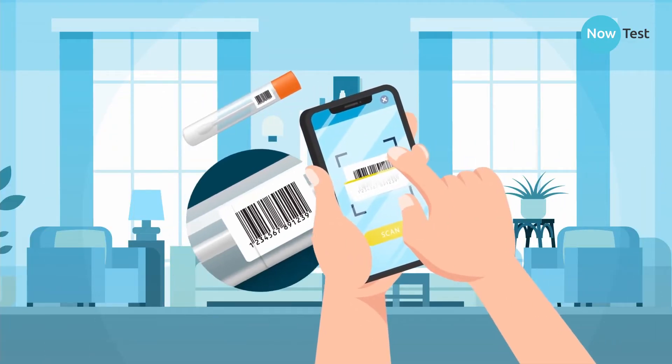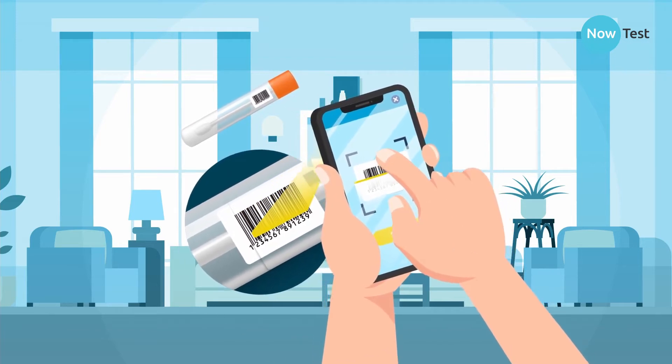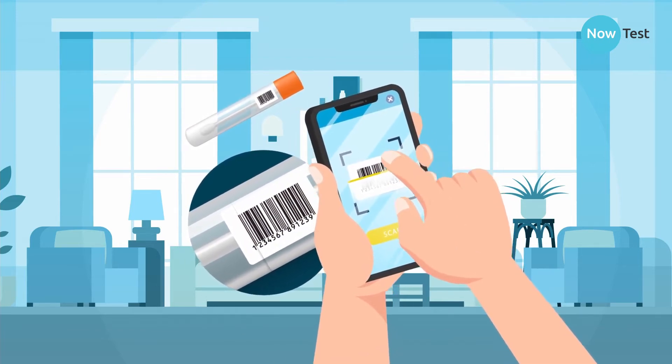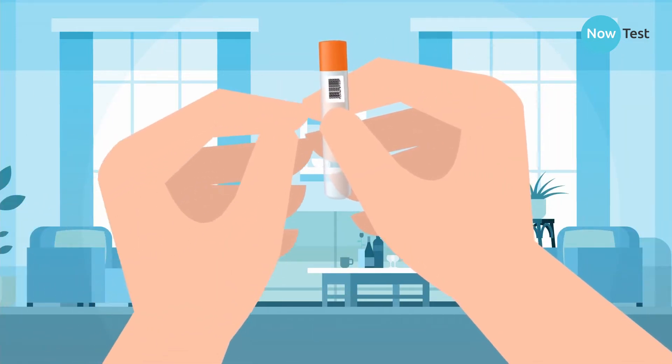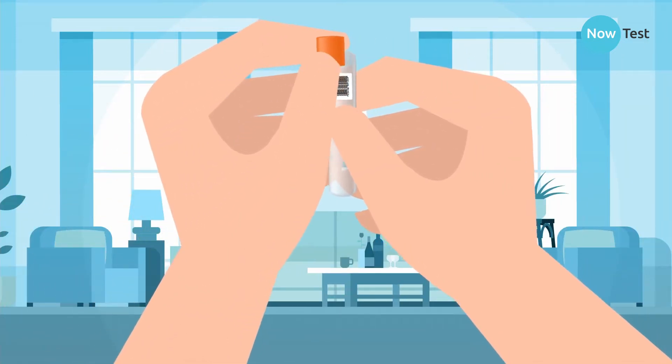Locate your sample collection tube. The scan date and time appears on your certificate as your sample date. Don't do it too early if you need a validity period, for example within 72 hours. Remove the sample collection tube cap and keep it safe.